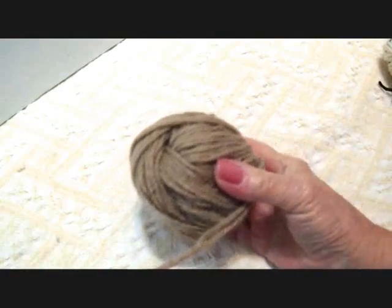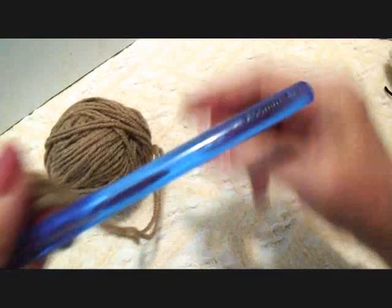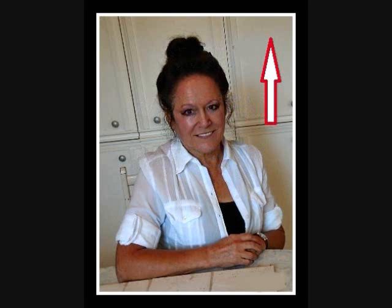I'm going to use Red Heart Super Saver yarn and a 9mm crochet hook. At the end of this video, in the top right corner, there will be an i-card which will have a link where you can go and get your free written pattern.